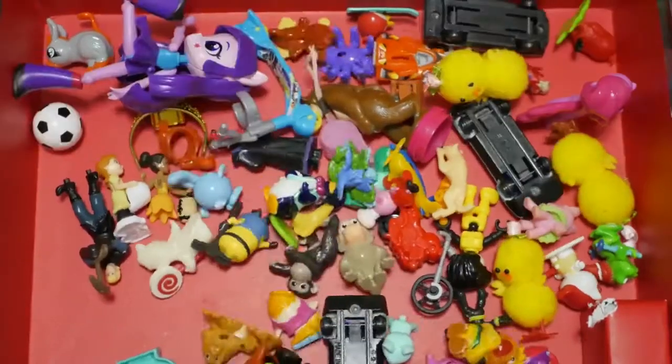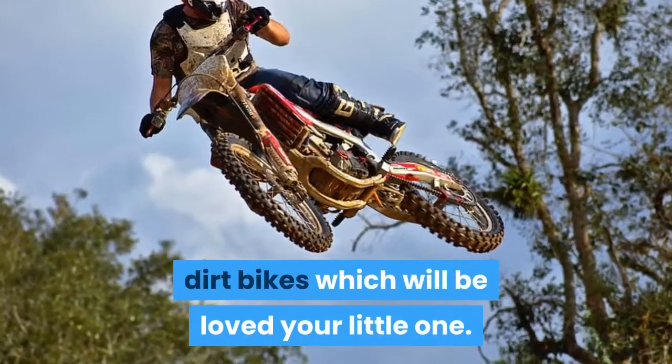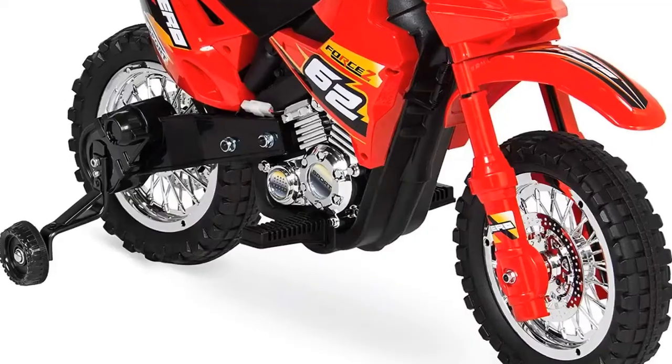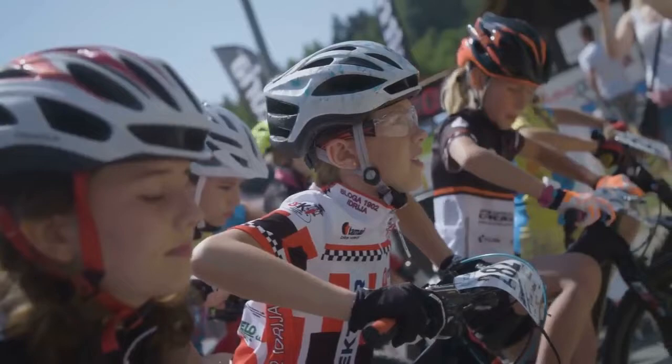Hi, I am Luke from Baby Toys. Today we are going to reveal one of the best dirt bikes which will be loved by your little one. This is a 6 volt kids electric battery powered ride on motorcycle dirt bike toy. Rev up the engine and grab a helmet. It's time to race.